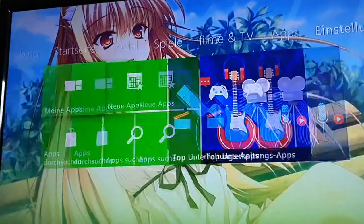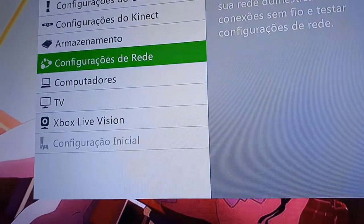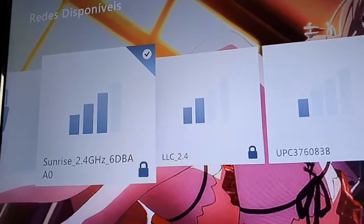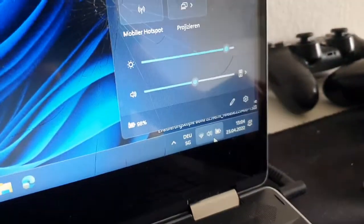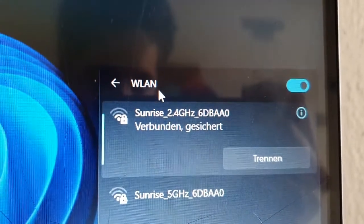On your Xbox 360, go to System, then go to Settings, then Internet Settings. Also check the network settings on your computer. The most important thing — make sure you are connected to the same internet network on both devices.